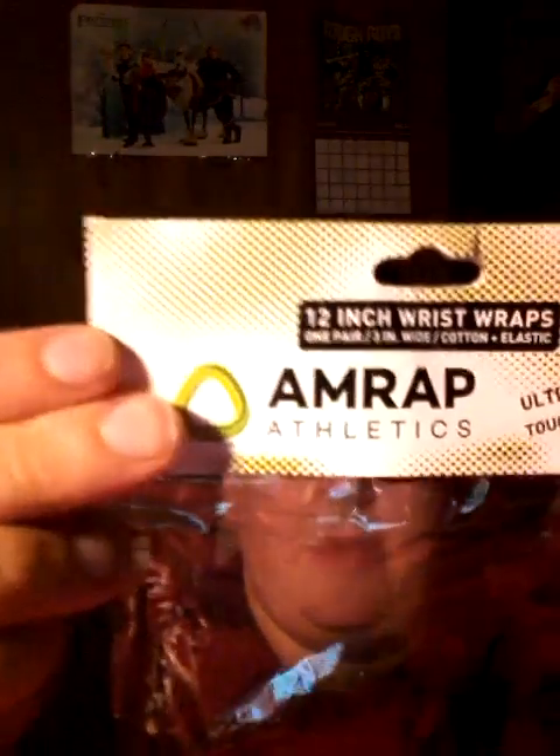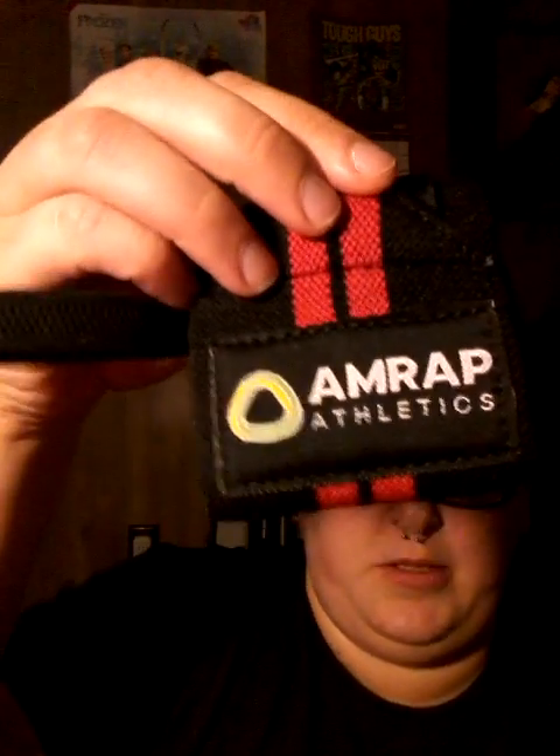This is kind of an odd thing for me to get, but I've been doing yoga again and I needed something to help my wrists. They're MRAP Athletics 12-inch wrist wraps. It comes with a thumb loop — put your thumb in it like that, wrap it around your wrist. It gives you support. It's super comfortable. It's orange and black, soft on the inside, not itchy or anything. I think that's going to be a good little thing for me.